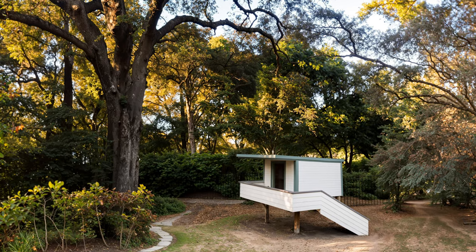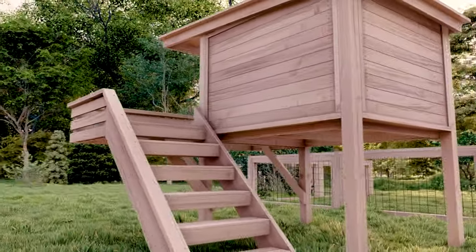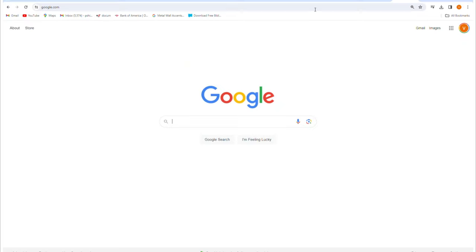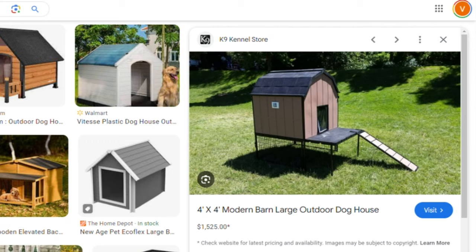Watch and learn how to construct an elevated doghouse that will keep your furry friend secure and comfy for years to come. For every pet owner who sees their dog as family, a standard shelter won't do. The inspiration for the doghouse struck when an image captured my attention — an elevated structure.